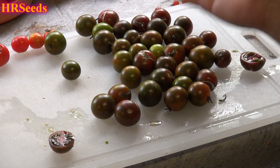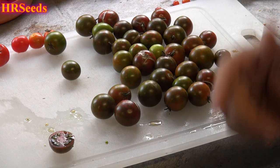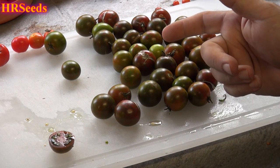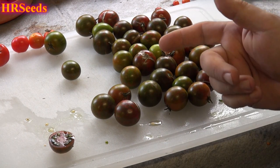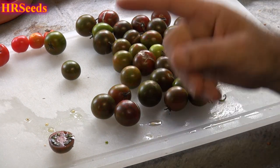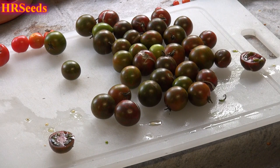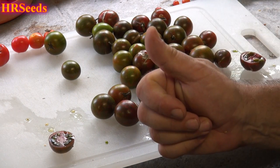Anyway, that's your tomato review for the black zebra tomato. I don't think I'm growing the green zebra this year, but I'll definitely do the green zebra next year and might even do the red zebra as well — so we'll have black, green, and red. Don't forget to like, share, and subscribe, and I'll see you on the next one. Take care.